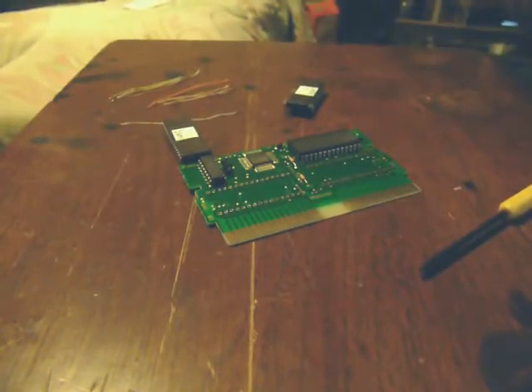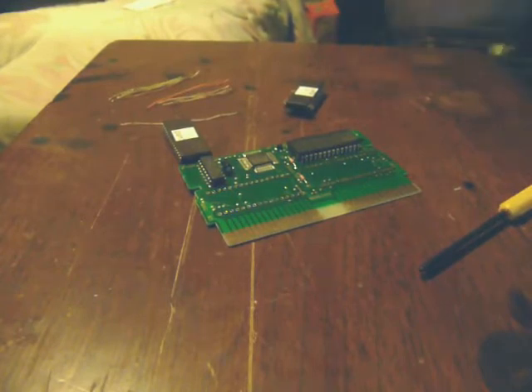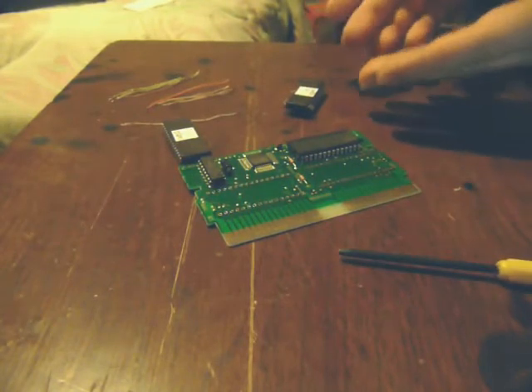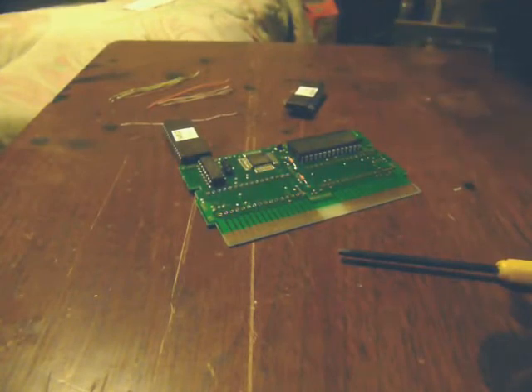All right, how's it going? This is the next part of the videos. The last video we did was programming the EPROMs and verifying they work, putting them on the test cartridge and checking them out on an actual console to make sure they work. They all work fine, so this one is going to be just getting them ready, putting them on the board, and then soldering them to the board and the jumpers.